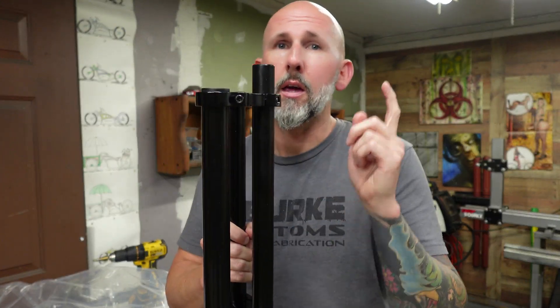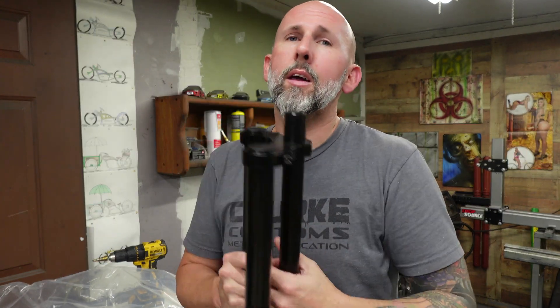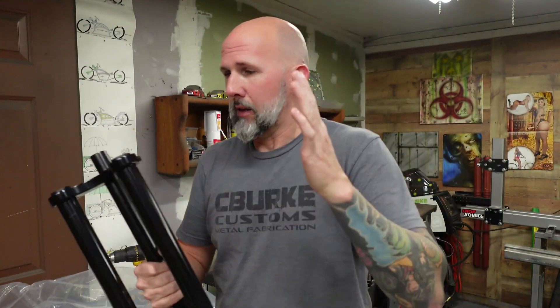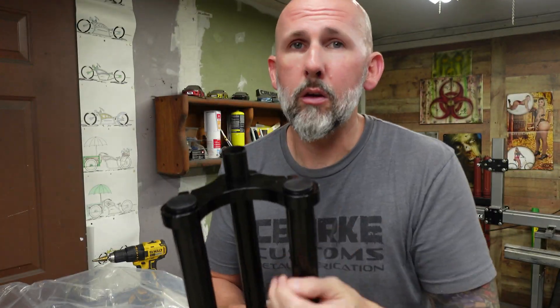I'll show you how to cut the head tube or the steering tube so that you know exactly where to cut it, and don't do like I have done before in the past — cut it too short by accident, because once you've done that this thing's no good anymore unless you're going to weld up some surgery. Let me get this broken down, we're going to bring the frame in so that I can put the headset on the frame because that's the first thing you've got to do, and then we'll get all this fitted in there and start scribing where we want to cut.